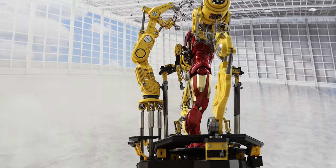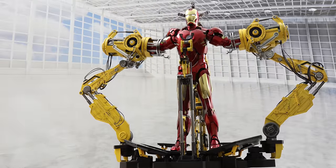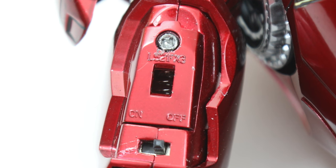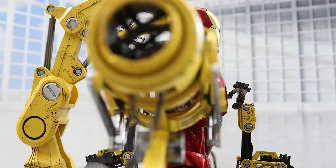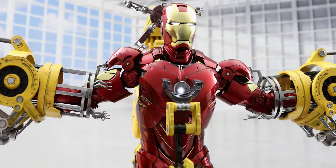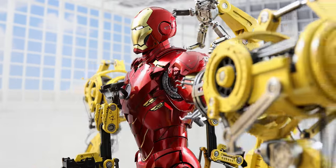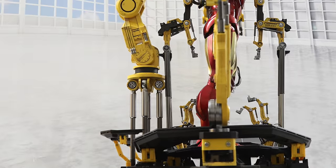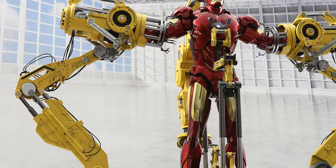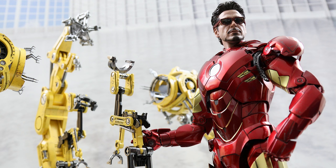And there you have it — the Hot Toys die-cast Iron Man Mark IV and the suit-up gantry. Aside from the aggravating problems I had with the hand lights, this Mark IV is an absolute step up from the first release. It's very noticeable with the hot off the factory floor finish to the accessories. And that's not to mention the gantry, which is its own thing but made all the more better when you put it together with a classic machine. I'm Otaku Surf, and I'll see you around.